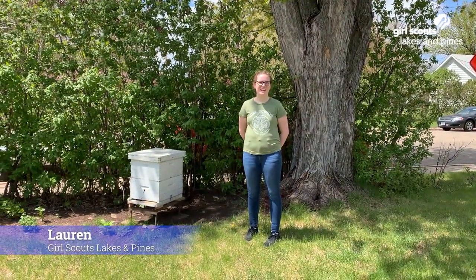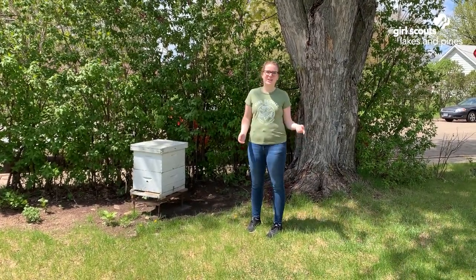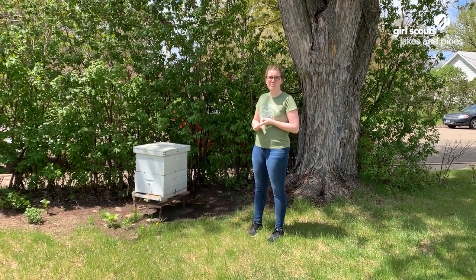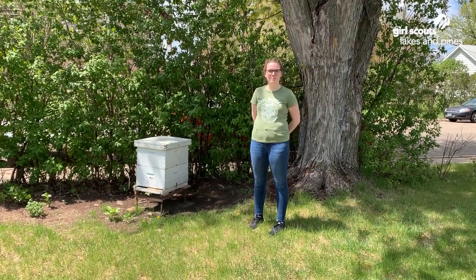Hi everyone, my name is Lauren. I'm a database technician for Girl Scouts of Minnesota and Wisconsin Lakes and Pines and today we're going to talk about bees. First we're going to talk about what kinds of bees are in a hive, then how honey is made, then some of the tools we use, and lastly we're going to dig in and get up close with some bees.